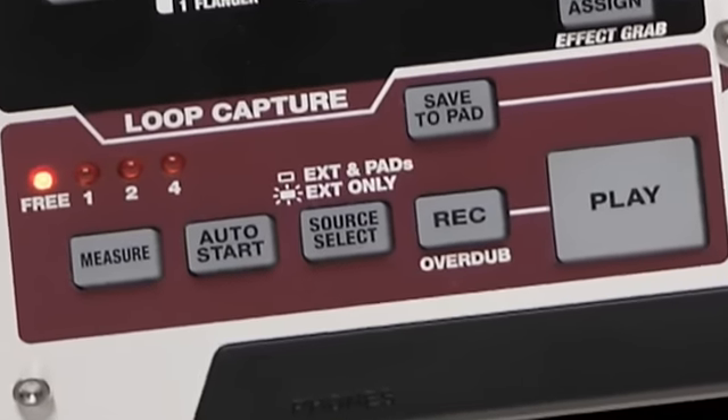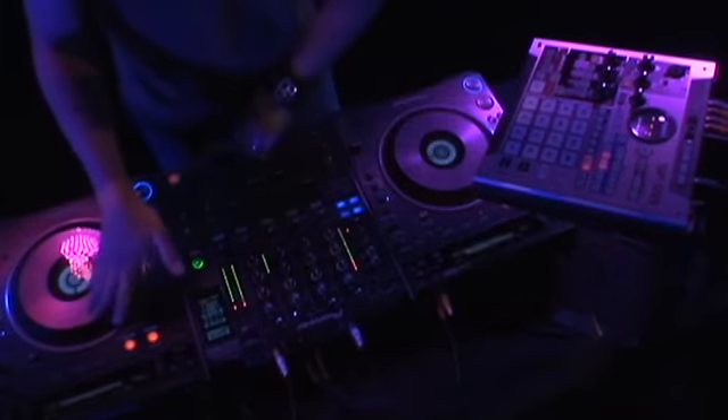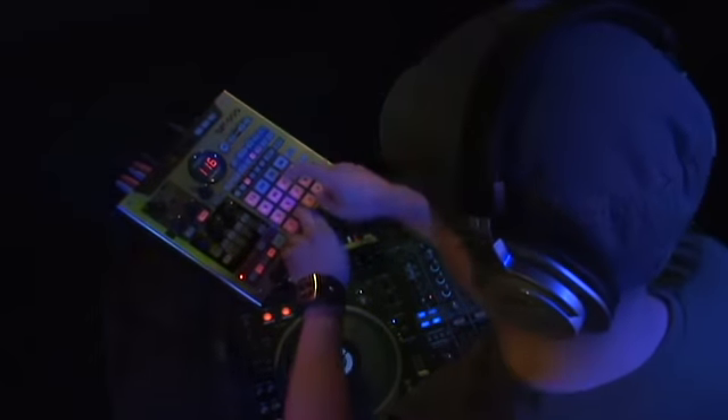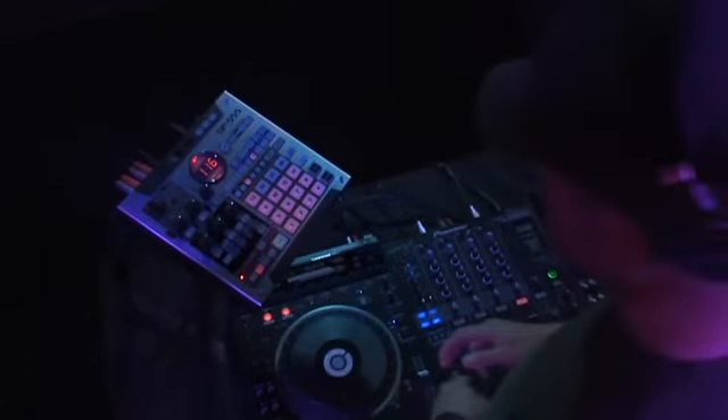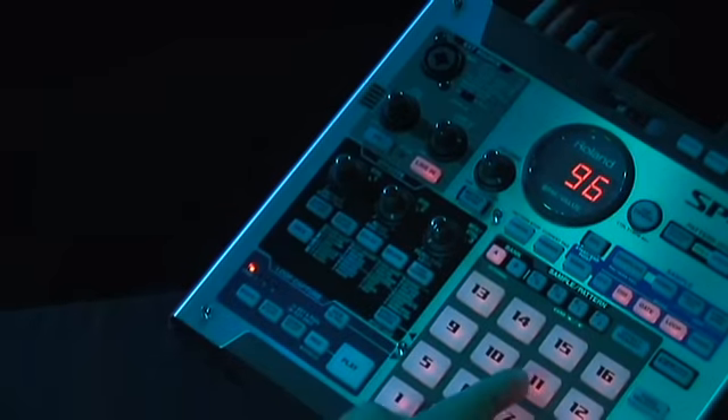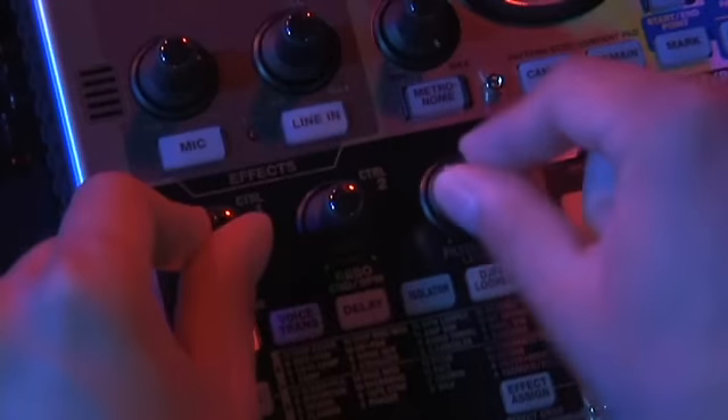The SP-555's new loop capture allows you to instantly grab a loop of a live performance and play it back in time with what you're doing in your current set. In addition, loop capture can sample live audio from the 555's inputs, plus loops you rock from the pads and real-time effects tweaks.